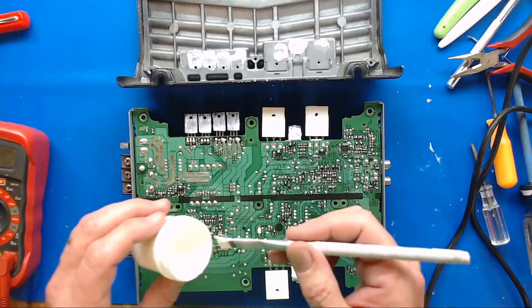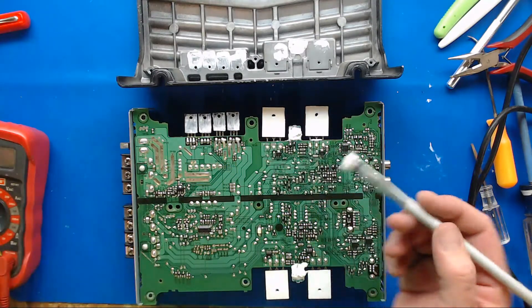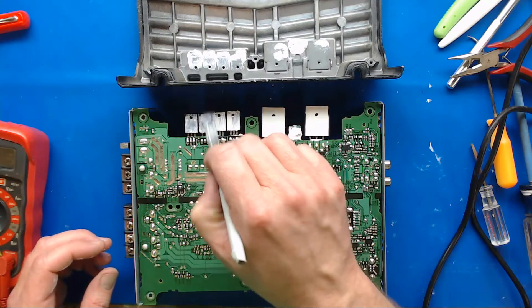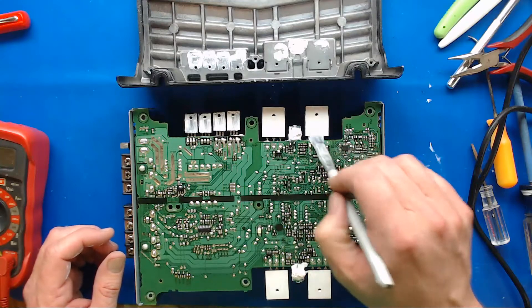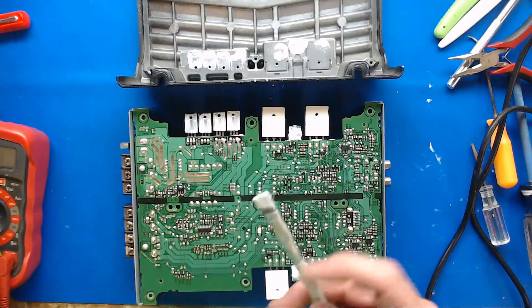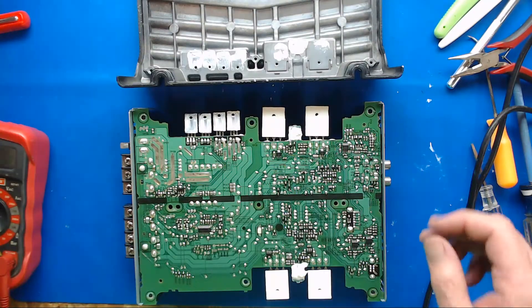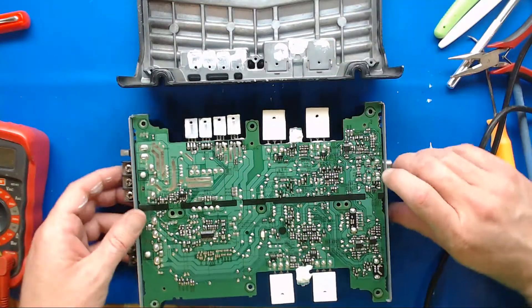Thermal paste is not there to do the whole heat transfer job — it's there to help fill all the microscopic voids and fill all the irregularities. Like I said, if it's any bit old and crusty looking, completely wipe it, clean it all off, put all fresh and new. But this one's not a very old amp.